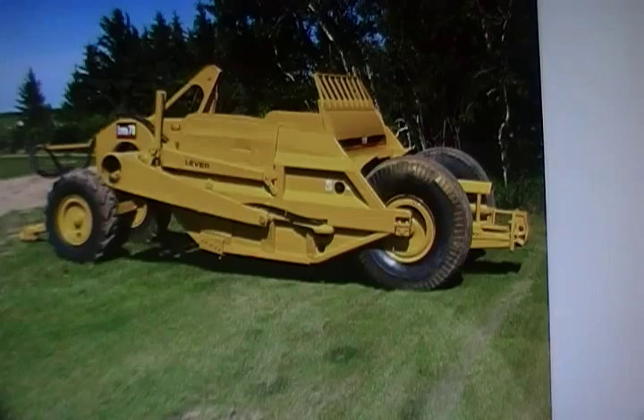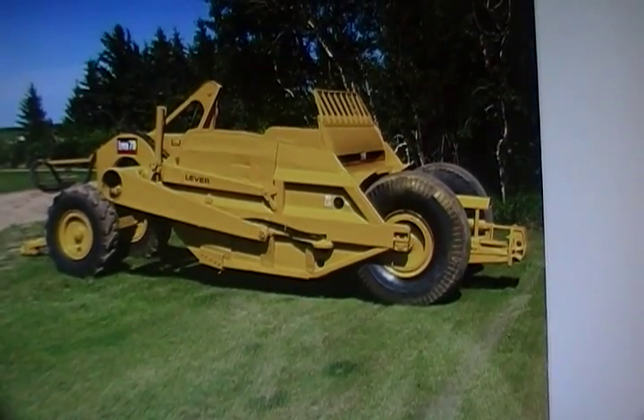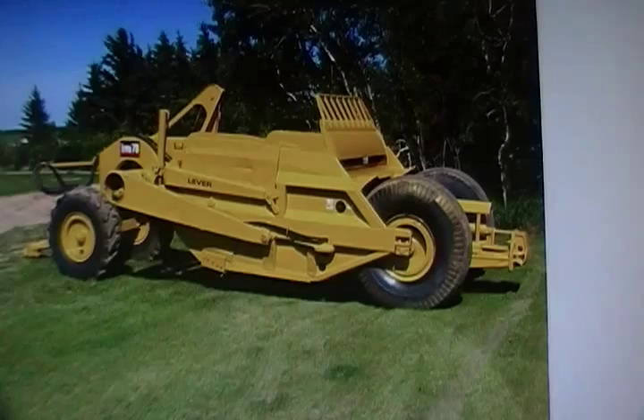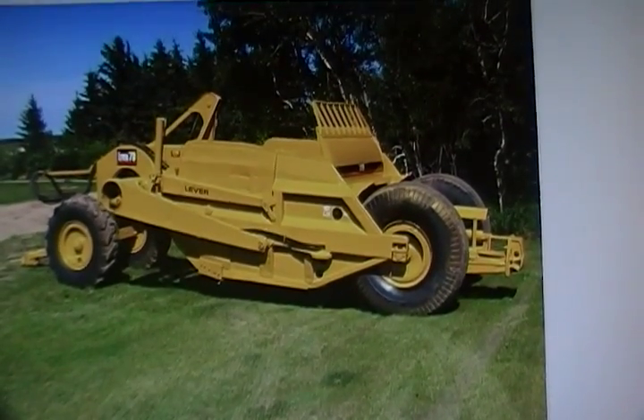The 70 flat has a level capacity of 10.2 cubic yards, 13 cubic yards heaped, and weighs 20,150 pounds — substantially larger than a 70 round.